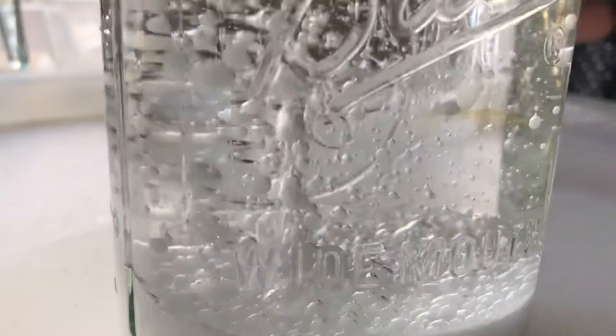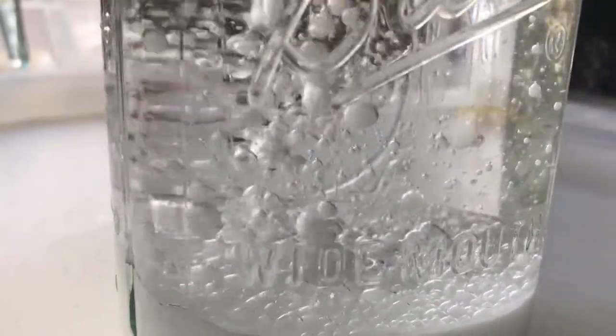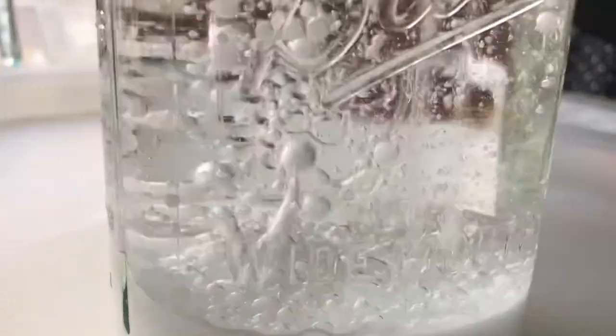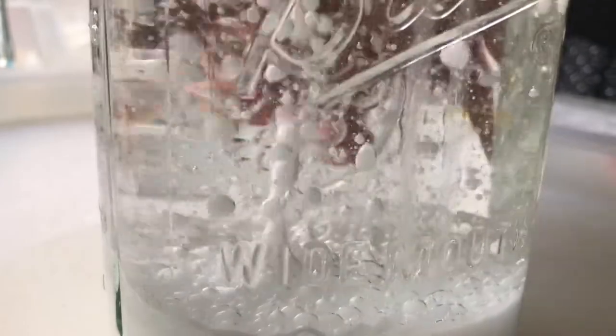I've seen this experiment done where people add a little glitter — you're welcome to do that, I didn't have any. Some people add food coloring to make the water look blue, like a sky with a snowstorm.